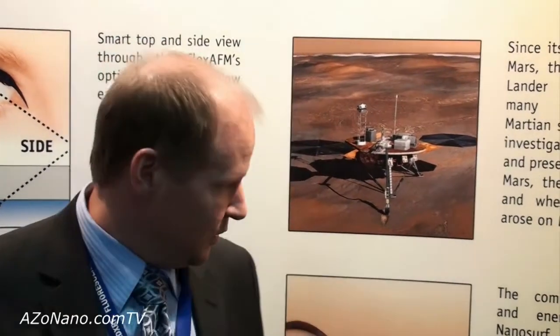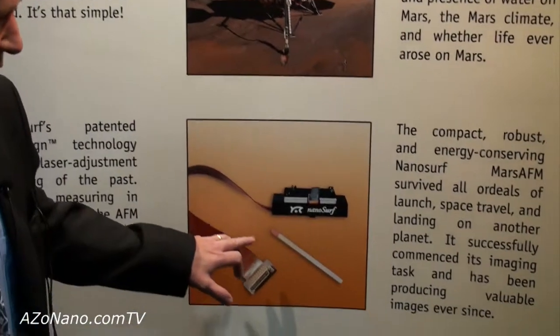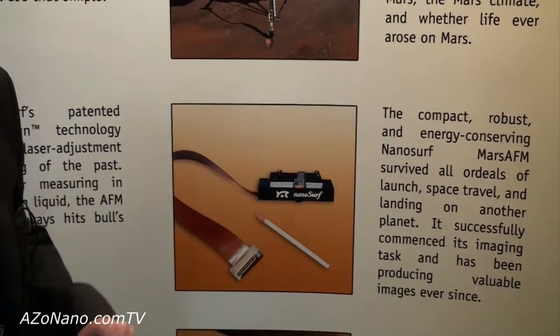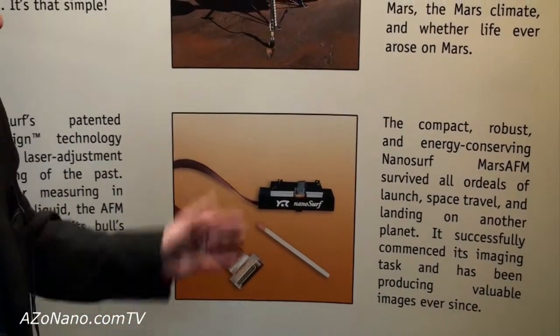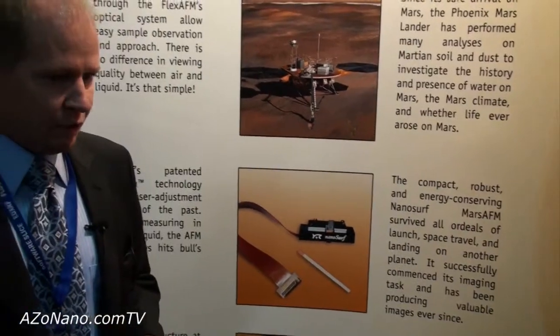First I would like to mention that NanoSurf was the contributing company to the Mars Phoenix mission. There was a lot of scientific instrumentation on this spacecraft, but one of them was an AFM from us, which is shown here in the size of a match — so it's very compact. These properties are actually a standard feature of all of our instrumentation, also here on Earth.